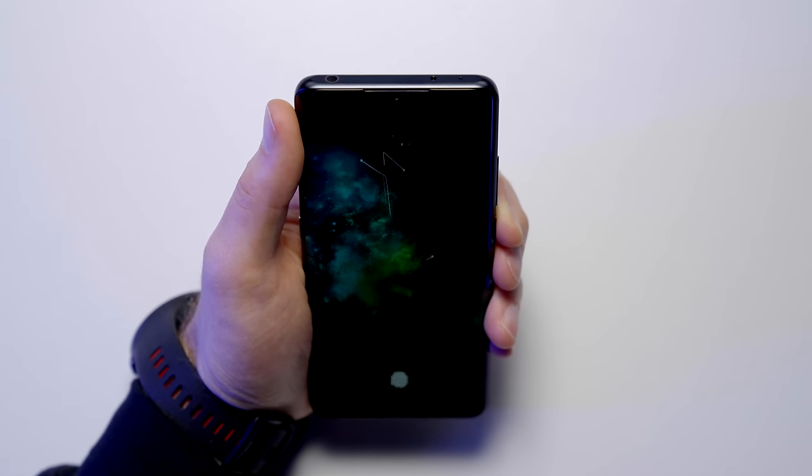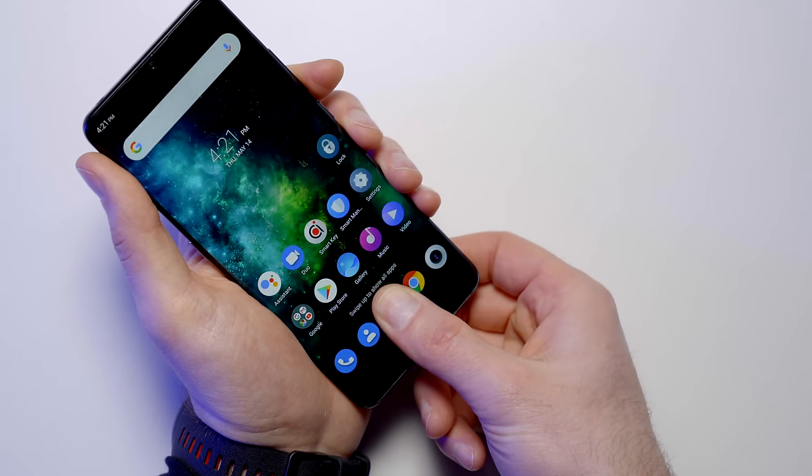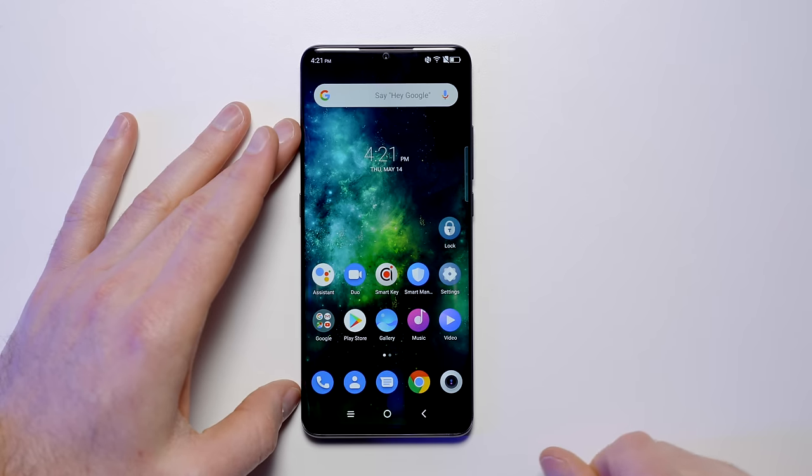We didn't test out the face unlock even though I registered my face during setup. I'm going to turn it a little bit to try out the fingerprint. On this phone I'll probably use face unlock the majority of the time because it's a bit faster than the fingerprint.